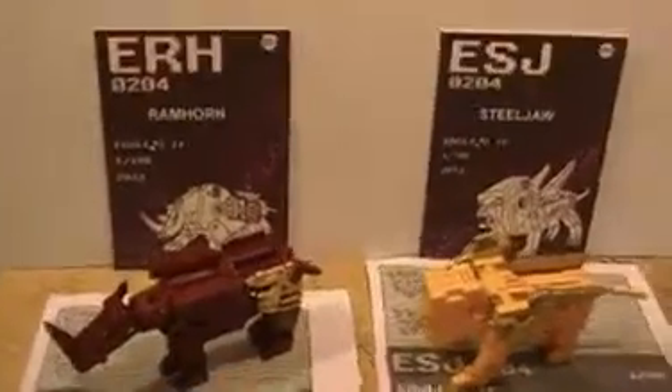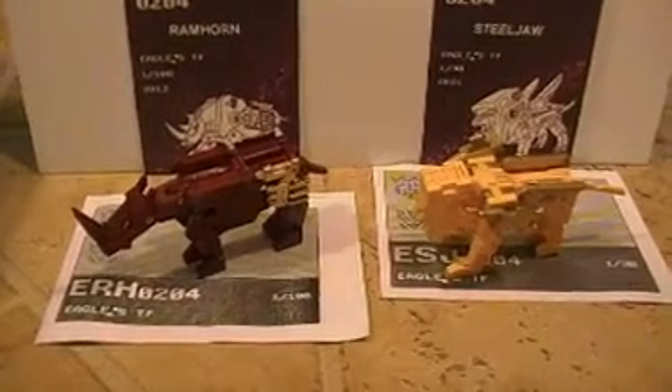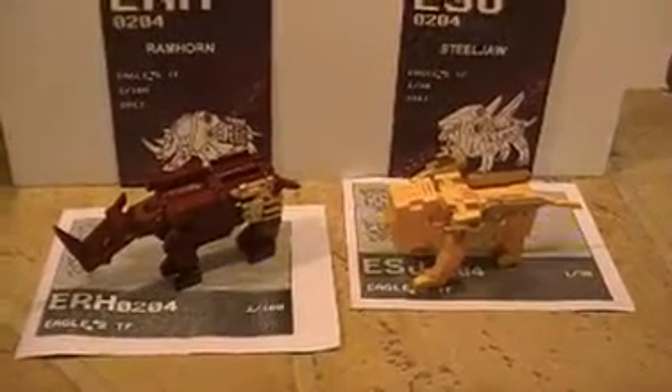Here's a close-up — third-party classic style Steel Jaw and third-party classic style Ram Horn. I don't know if you'll ever see these again — this one is only one of 30 and this is one of 100. Maybe we'll see a mass production run of these, but who knows. Sorry it's been a while since I put a video out — I do appreciate y'all watching. This is G1 Collector, thanks.